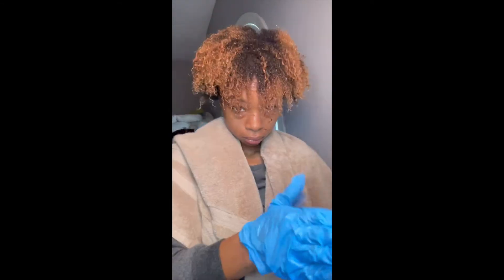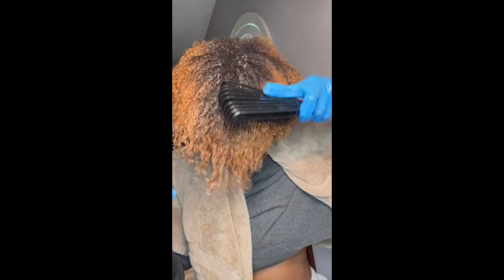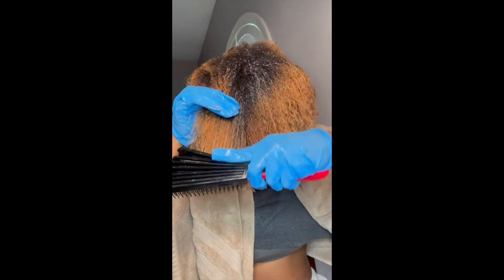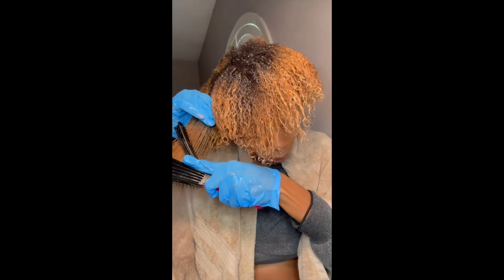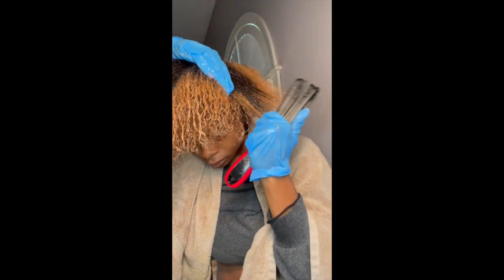I've completely washed out the pre-shampoo and began my co-washing process. I applied my leave-in conditioner and began my wash and go process. I use my detangler brush to distribute all of the conditioner and leave-in conditioner through my hair so I can begin my wash and go. I will show you all the results at the end of the video.